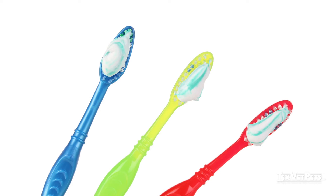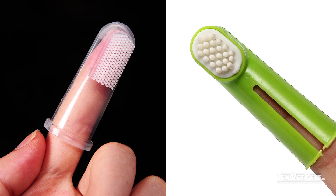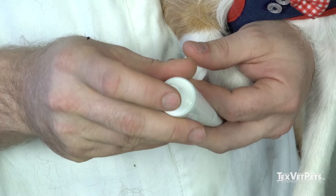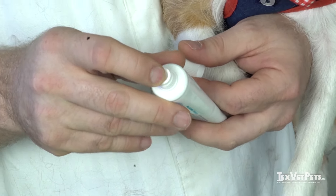You should brush your pet's teeth daily or at minimum every other day in order to receive the best results. Pediatric toothbrushes and finger toothbrushes are great because they're smaller and softer. I would use a pet toothpaste as it does not contain fluoride, which can make your pet sick.